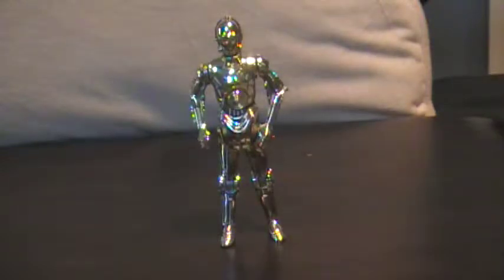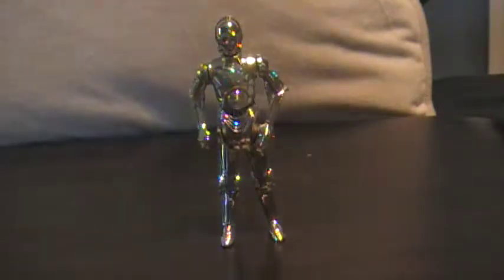Hello YouTube, welcome back to another Star Wars review. This is the C-3PO that I showed in the last review with R2-D2. This is one that came with the Millennium Falcon Battle Pack, with R2-D2, C-3PO, Luke, and Ben Kenobi.